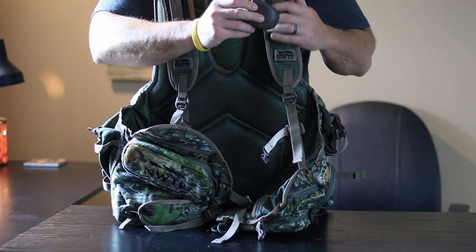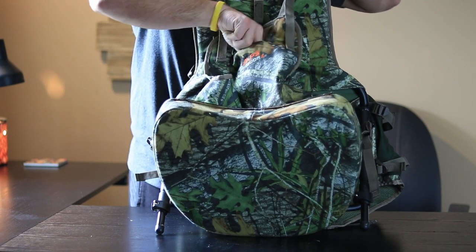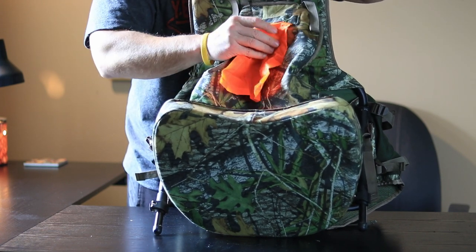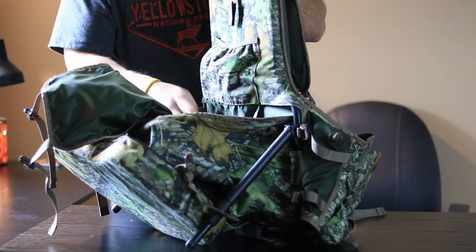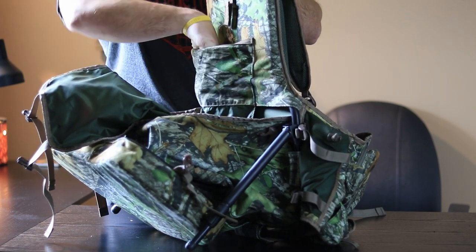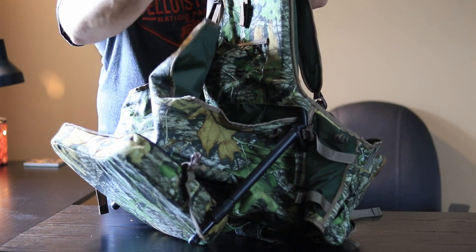On the back here you'll see the Alps Outdoors logo, and inside there's a pull-out orange flap just to let other hunters know that you are a turkey hunter and not a turkey. Right here is also another pouch where you can slide a water bladder right down inside — a pretty handy little setup.